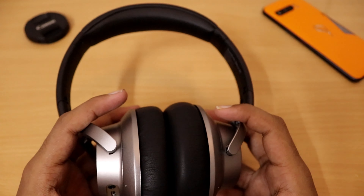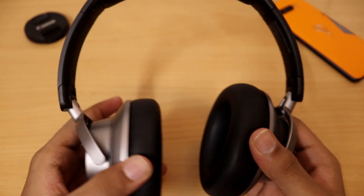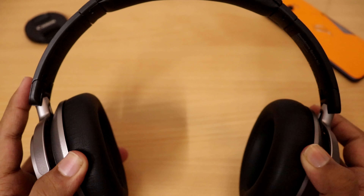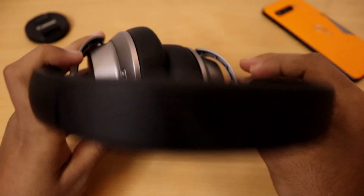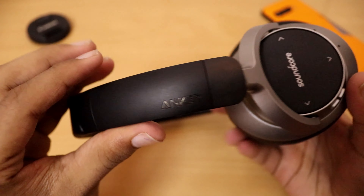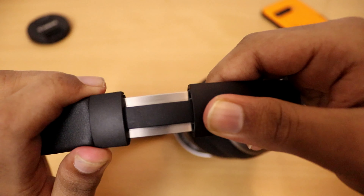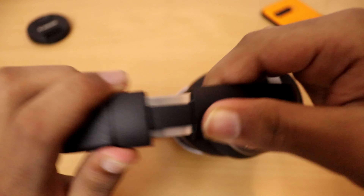The headphone is very rigid by the way. It's very expandable and can be molded into any shape it seems. The word 'Anker' is engraved in metal, and the edges and hinge are metal as I mentioned before.